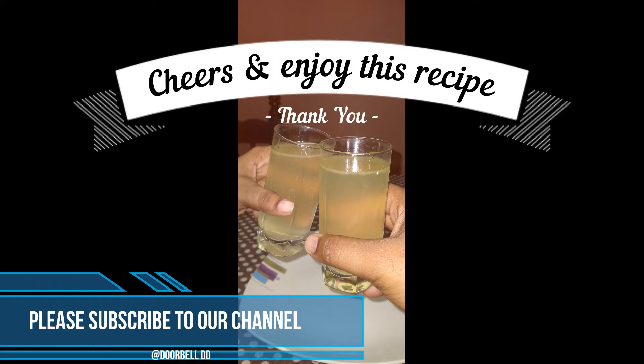If you like this video, give us a thumbs up and please share it with your friends and subscribe to our channel. Thank you and take care.